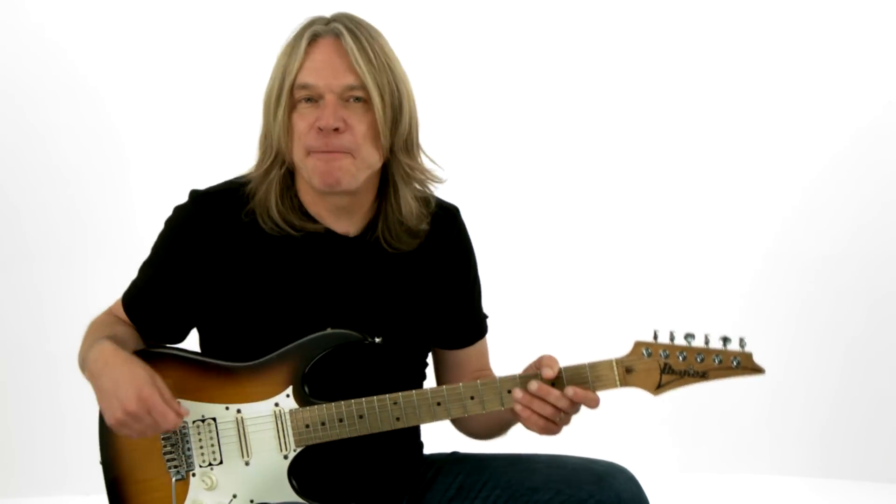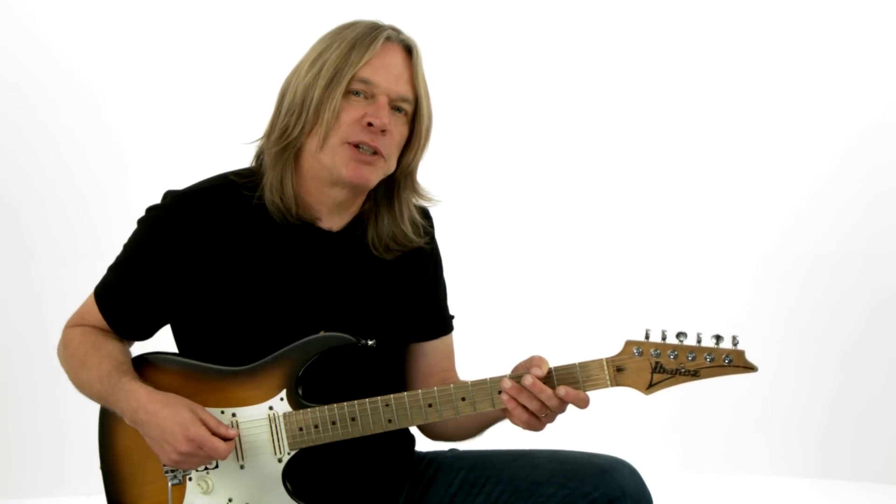Alright, you ready? Grab your guitar, plug in, and let's dig into this Electric Expression blues edition.